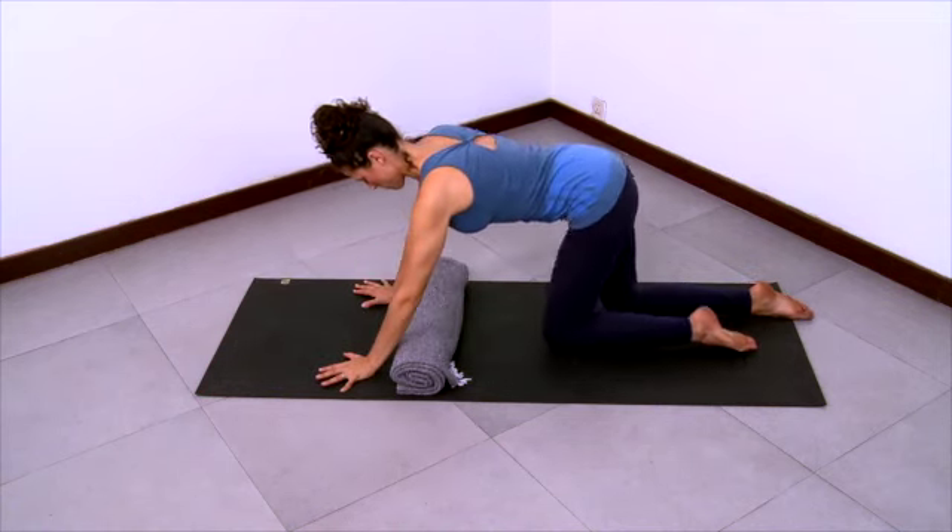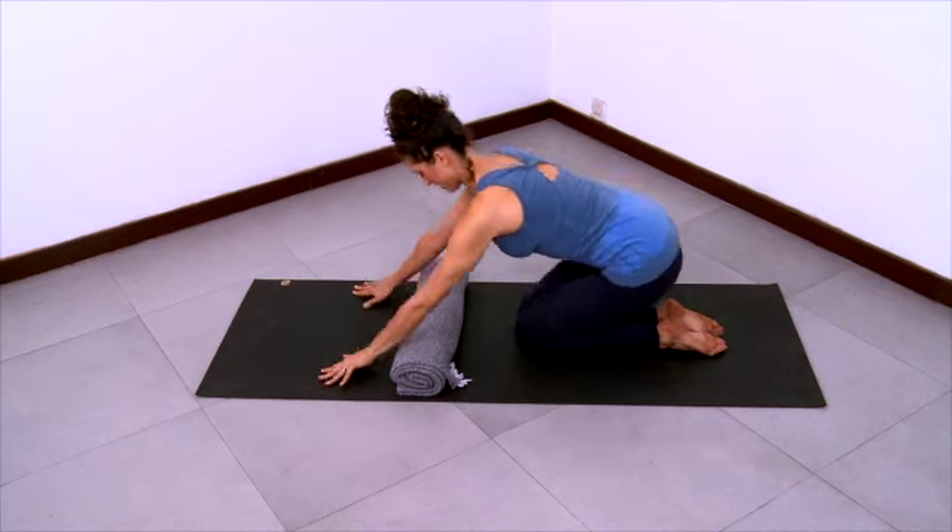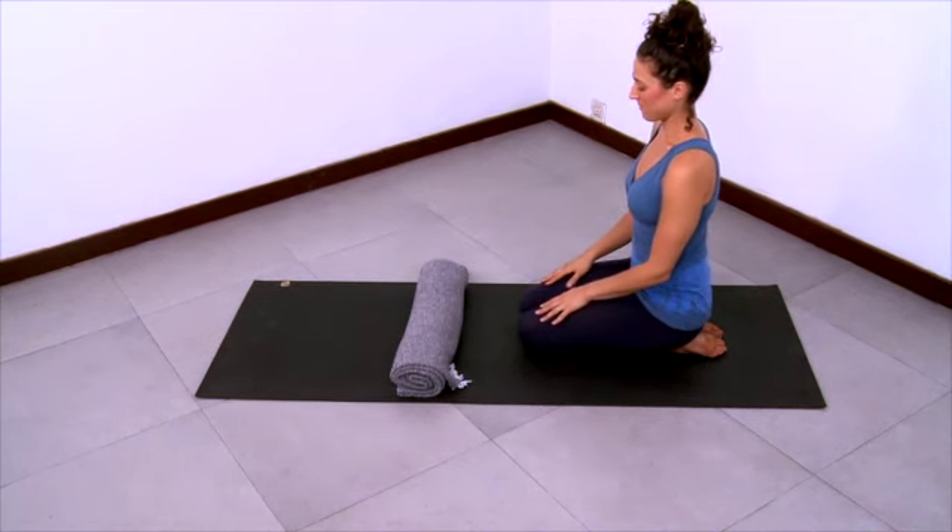And then come up to hands and knees to come out of the pose, sit down on your shins and pause.